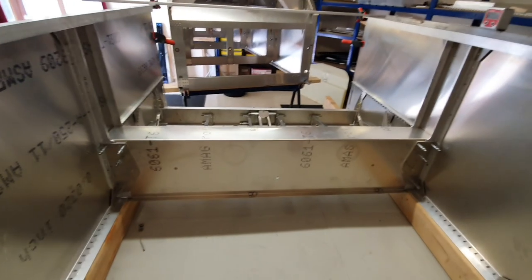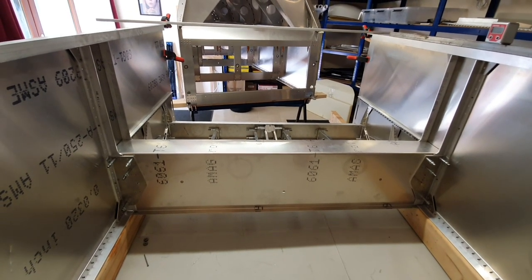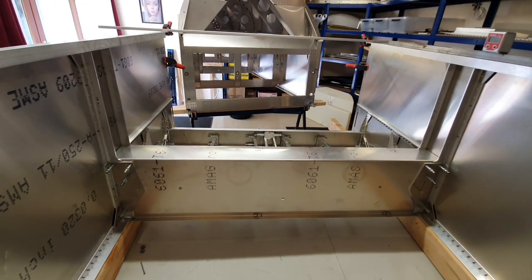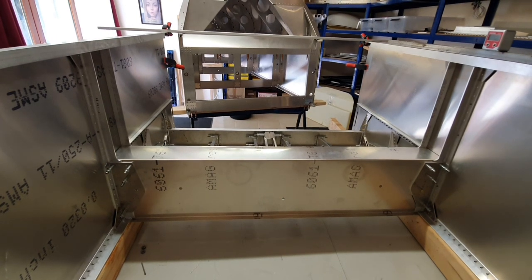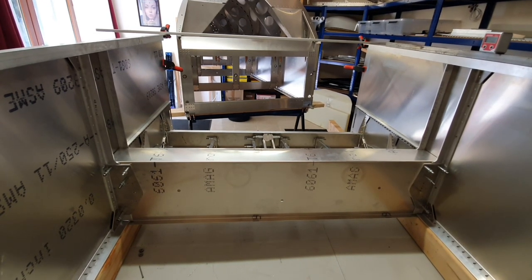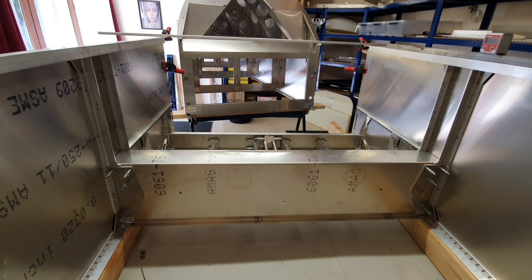Now that I've actually got it all Clicoed together it makes much much more sense. One of the things you've got to keep in mind is that with the spar tunnel you can drill it, you can countersink the various parts, you can dimple the sheet on the inside, but you cannot rivet any of it. Because according to the drawings you can only rivet it once you have completed the wing rigging.